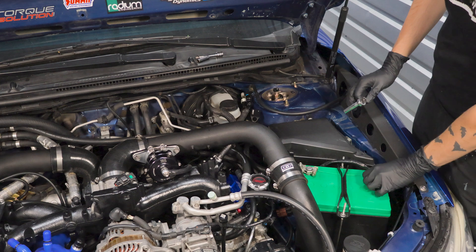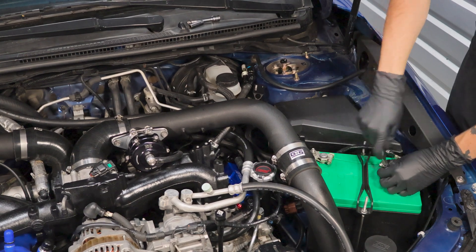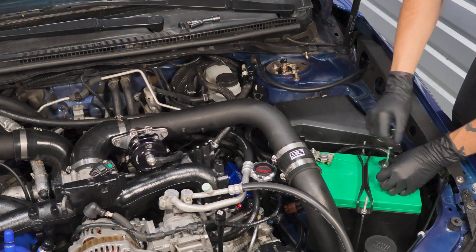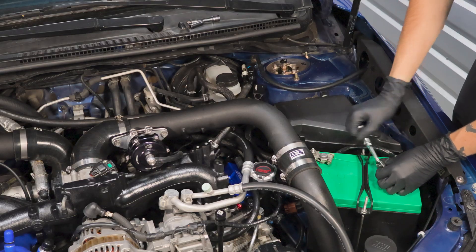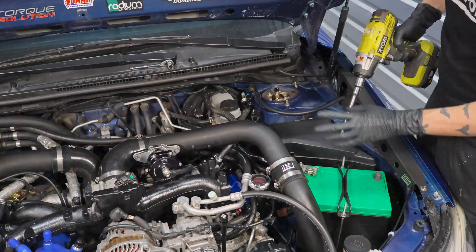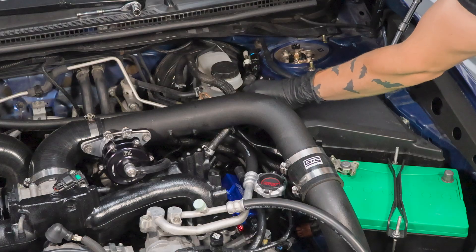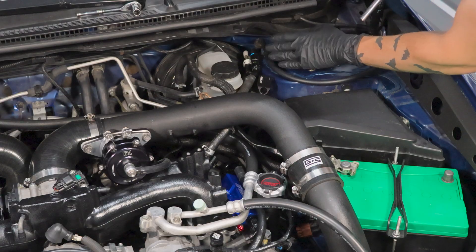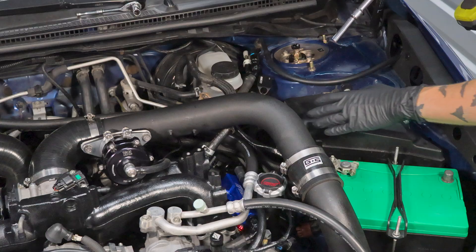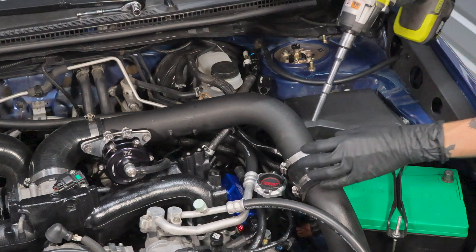First thing we want to do is remove the negative terminal from the battery. You're going to need a socket and a ratchet or some type of wrench — I'm generalizing here just because everyone's nut and bolt configuration is a little bit different on the battery terminals. Now the fuel pressure regulator lives right here by the driver's side strut tower. It's right in the back next to the feed, evap, and return lines.